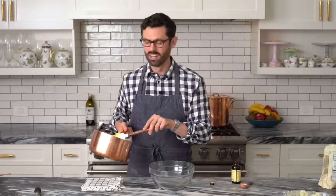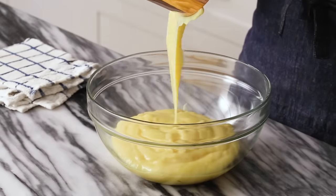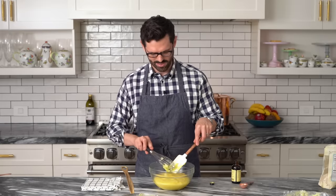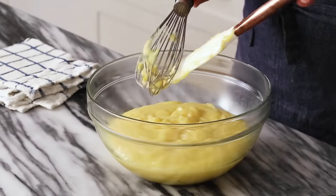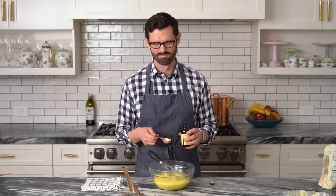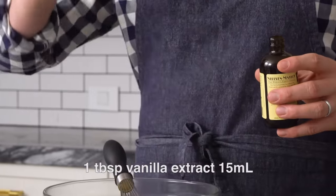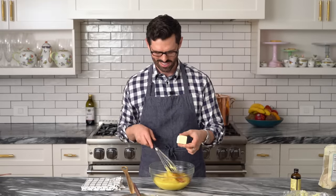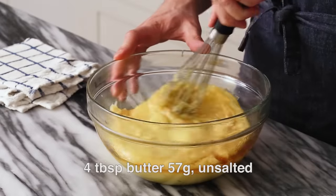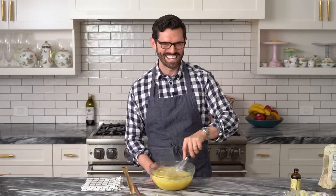Two minutes, then off heat. Transfer the hot mixture into a bowl and get all that delicious custard out. Now whisk in a tablespoon of vanilla — you can use vanilla bean paste if you want; if so, reduce it to about three teaspoons. One tablespoon of vanilla and four tablespoons, about 60 grams, of butter. Whisk that together — the butter will melt in, making it really smooth and creamy, and the vanilla is just stinking amazing.